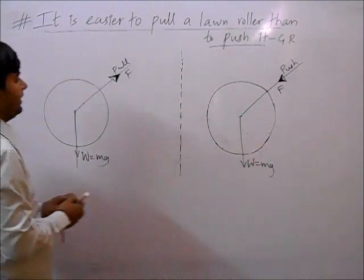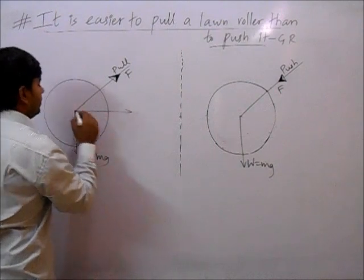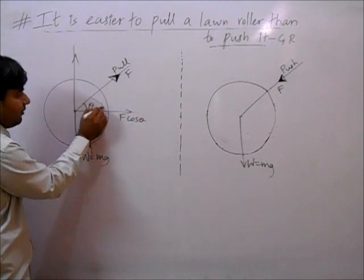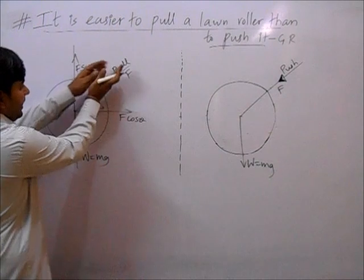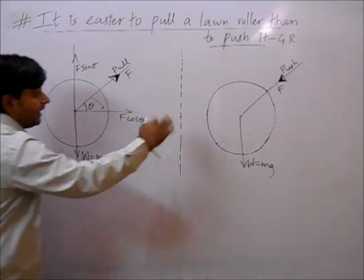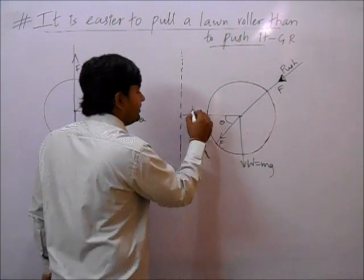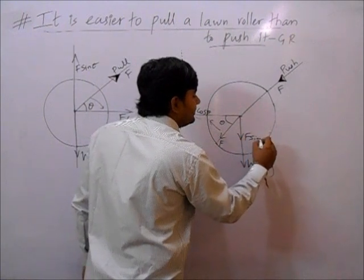We can resolve the applied force into x and y axes along the ground level. Suppose the angle is theta — this will become f cos theta as the horizontal component and f sin theta as the vertical component. Similarly, when pushing, if the angle is theta, it becomes f cos theta horizontally and f sin theta vertically.